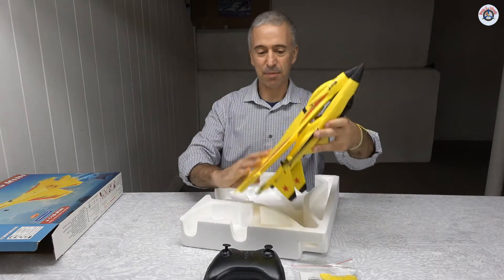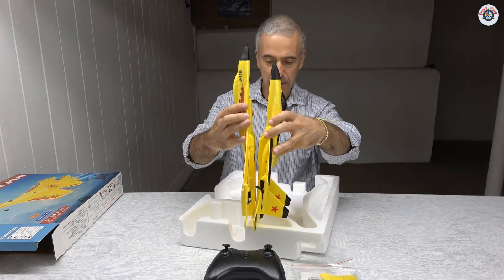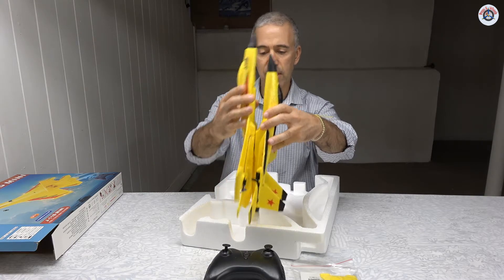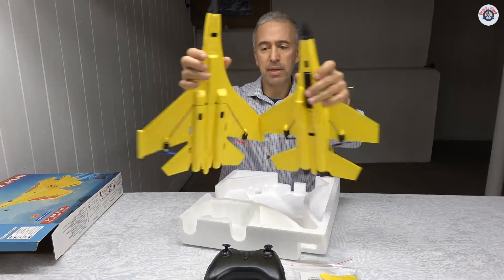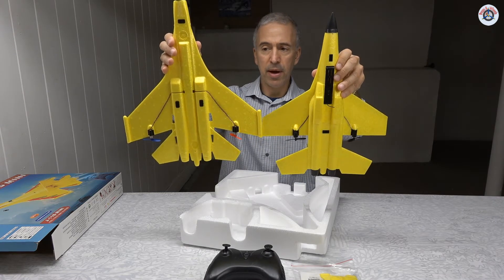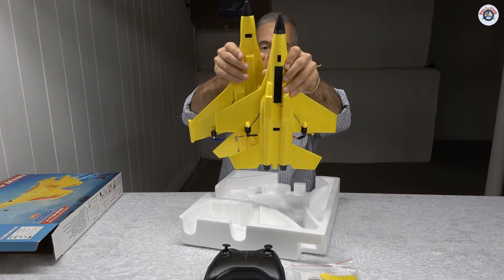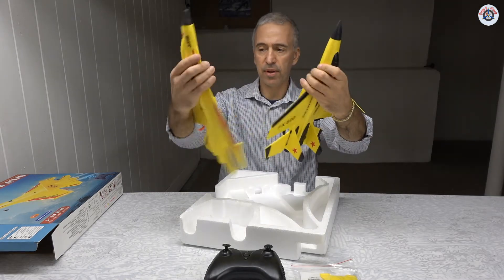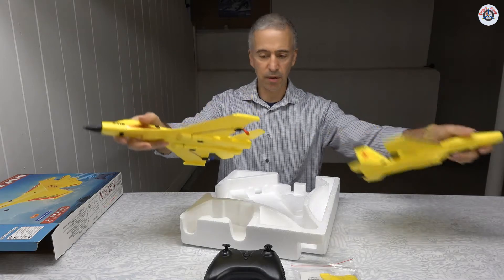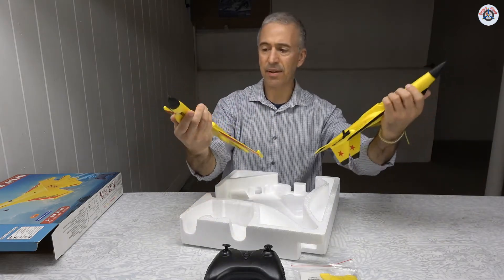Let's start by comparing the size. They look very similar in shape but size-wise this new one is larger — it's longer, and it also has a bigger wingspan. The wing tips are wider, the wings are wider at the root, the shape is a little different, and the design is different, although not too different, especially in this yellow.